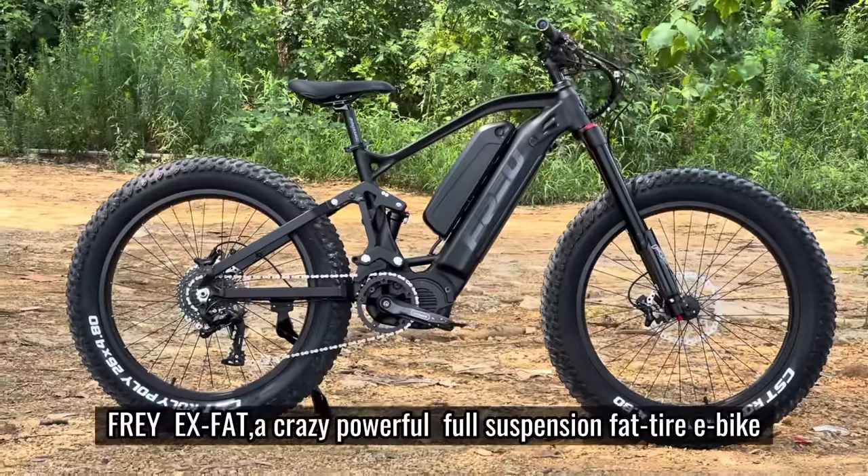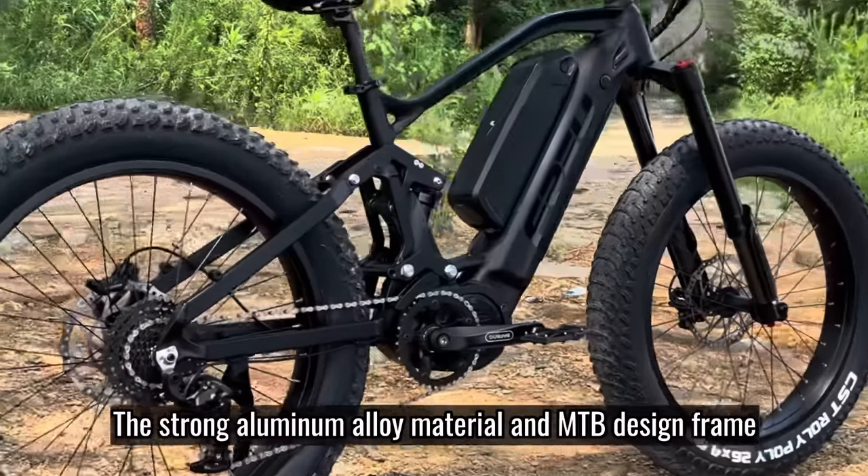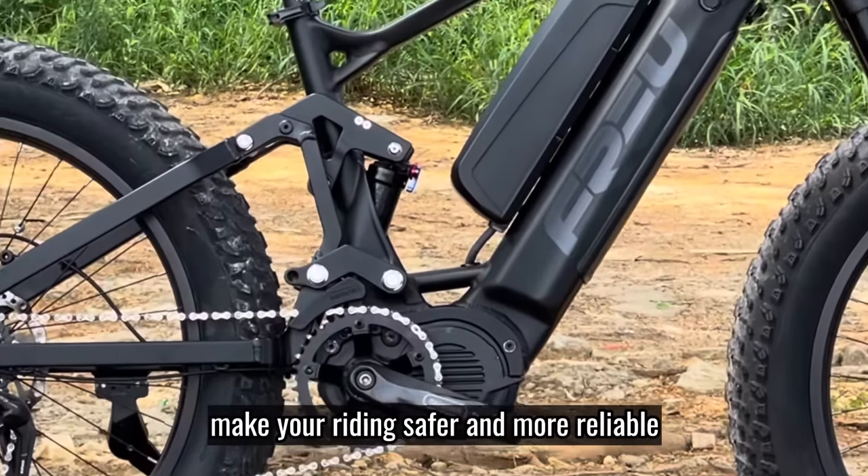Free EX-FAT, a crazy powerful full suspension fat-tire e-bike. The strong aluminum alloy material and MTB design frame make your riding safer and more reliable.